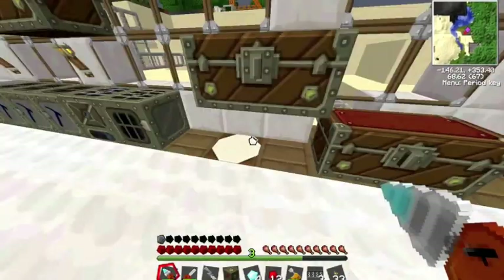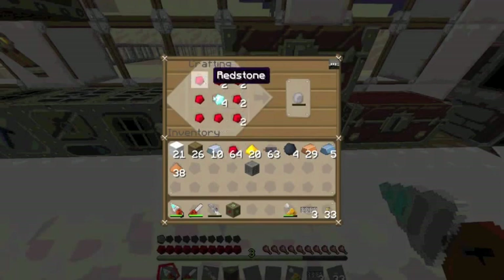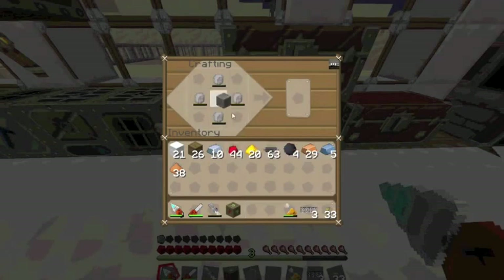The thing we are going to make is called an MFE unit. To make that we will need a machine block and 4 energy crystals. As you may remember from one of our last tutorials, you make your energy crystals out of diamond and redstone. So we need 4 of those, put those in with the machine block and some copper cables, and it makes an MFE unit.